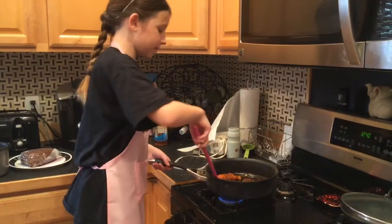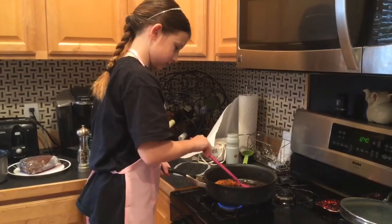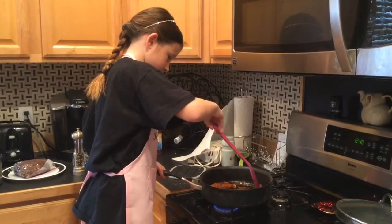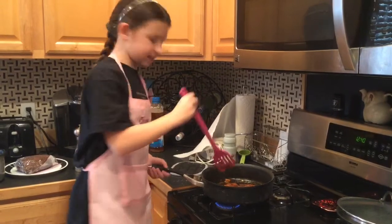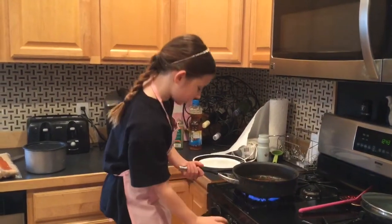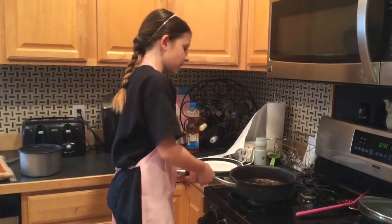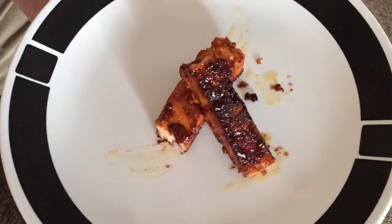You've got to be careful with salmon because it likes to break — it's delicate. And I'm going to let that side cook. My salmon is now done and I'm just going to turn the fire off and start plating. Thank you.